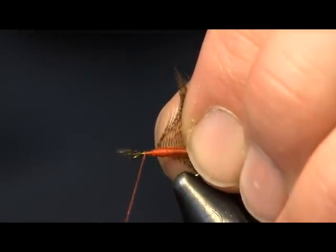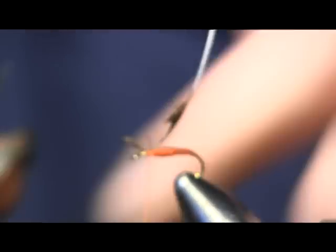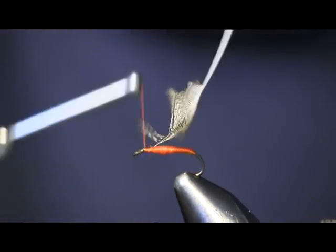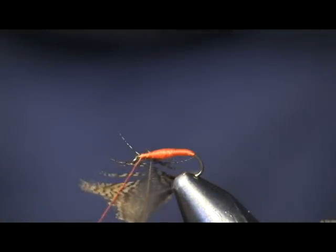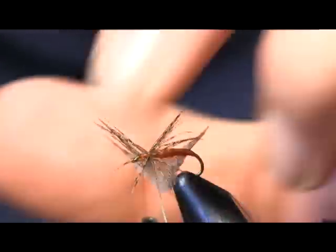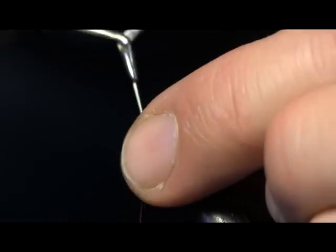Then we're going to tie that little tag down — loose loop it, then wrap it on a little bit tighter, and cut the tag off. I'm going to run my thread back up towards the front and use my hackle pliers to wrap this forward. You don't want your hackle length to be much longer than the shank of your hook — you don't want your hackles sticking back past the bend of the hook. With each wrap, I'm going to pull the fibers backwards so I don't wrap fibers down and they continue to go backwards. I'm not trapping fibers.